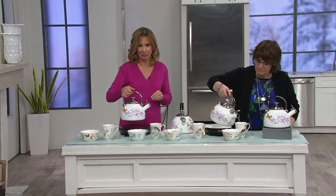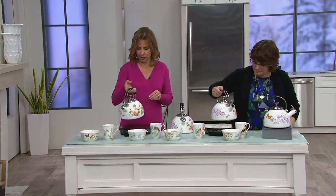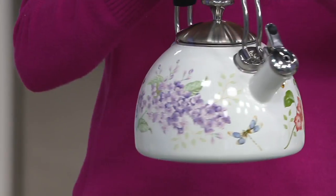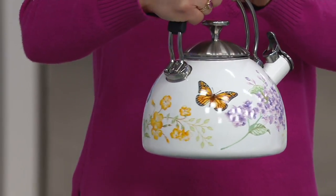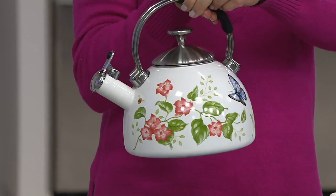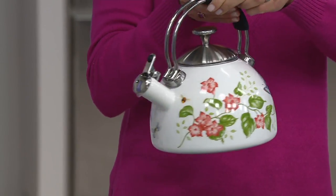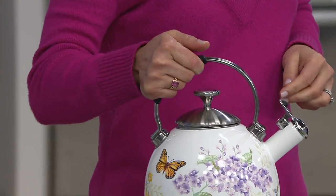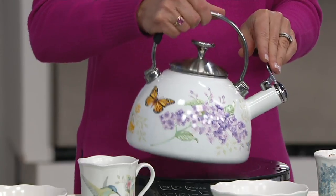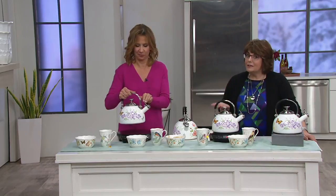The design goes all the way around the tea kettle — those beautiful florals and butterflies that are so popular within the pattern. This will work on all stovetop types including induction, gas, electric, and ceramic or glass tops.